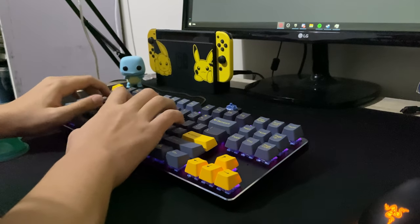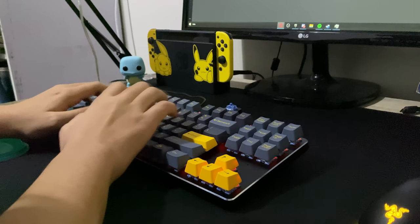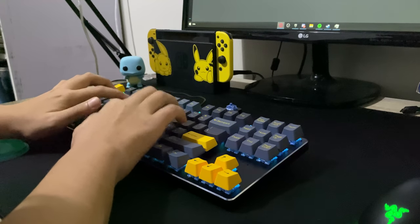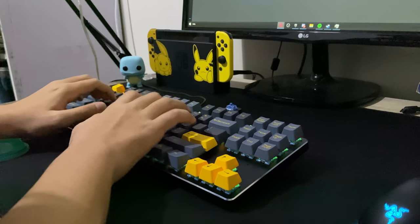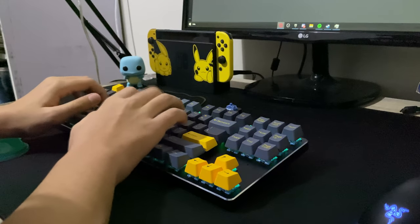Sound is subjective, but there's definitely some pronounced spring ping coming from these switches, and an almost rattly sound for me at least. The switches' noises are definitely much more noticeable in person and aren't really picked up by the microphone, so my sound test isn't exactly the most accurate, but it gives a good general idea of the sound signature. These switches are super loud and are definitely some of the loudest switches that I own.